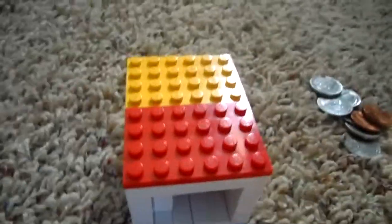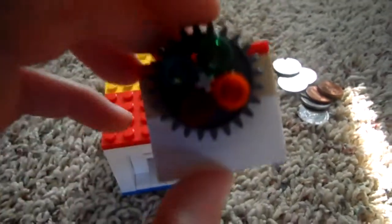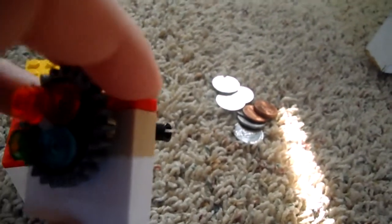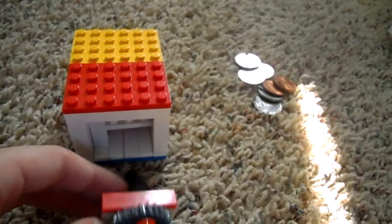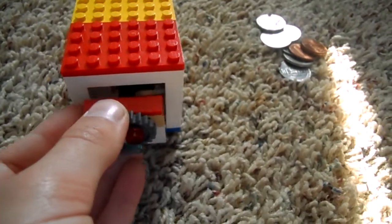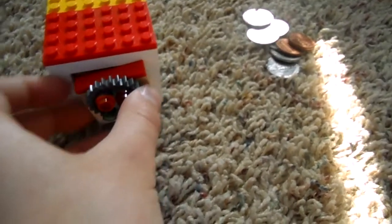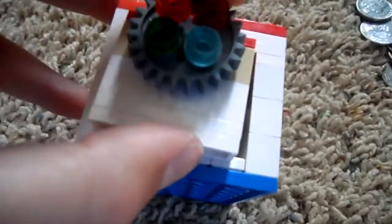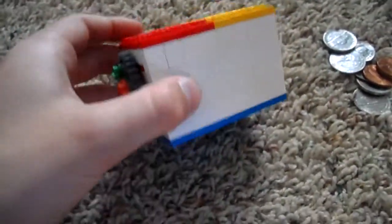Now I'm going to take this piece — make sure this is pointing right. You're going to stick it right there. Then you're going to lock it, and that is your safe.